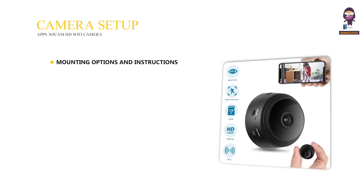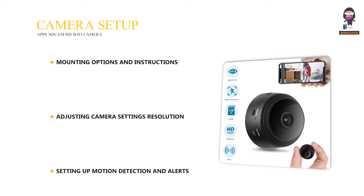Camera Setup: Mounting Options and Instructions, Adjusting Camera Settings including Resolution and Frame Rate, and Setting Up Motion Detection and Alerts.